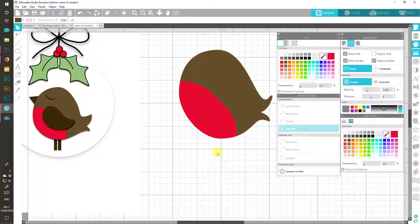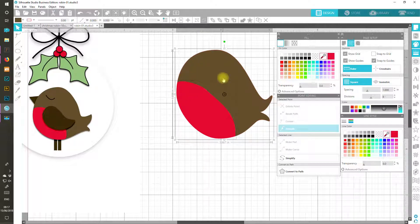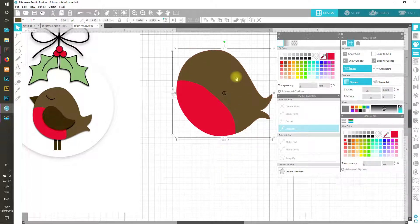That will probably do for now. If you decide that your body is still looking a little off and you want to resize it, remember to select both pieces together so that you can pull them out and resize them together. Unless of course you only want to move one bit — I just want to make him a little bit fatter there.